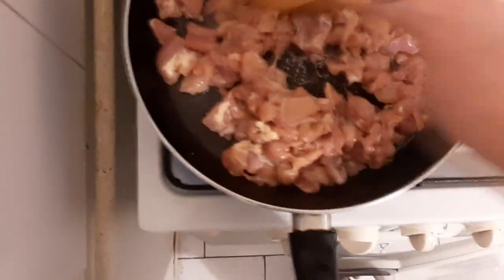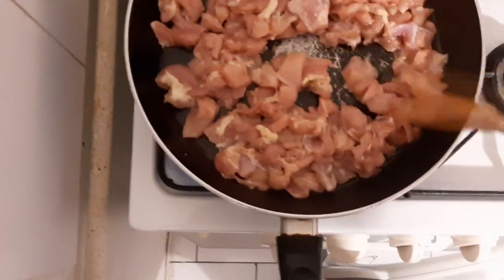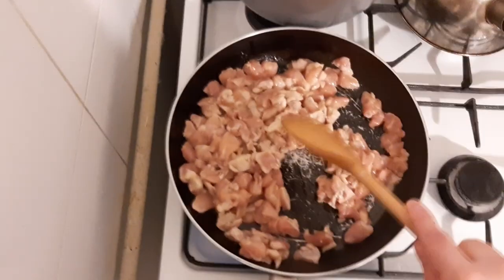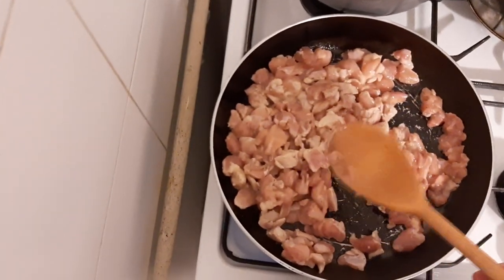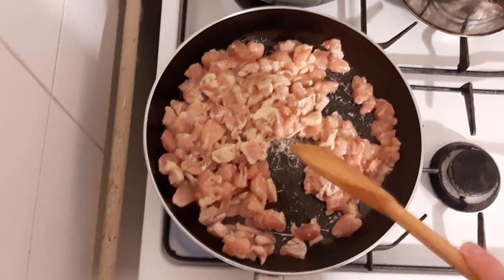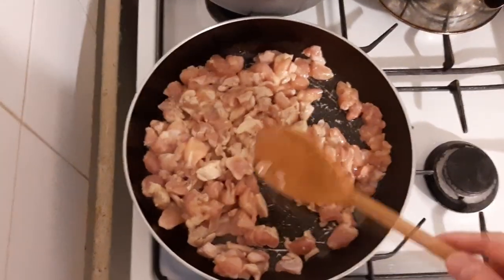I'm gonna add the chicken to the pan. This is where you have to separate the meat as much as you can because it might stick together. You marinated it — it's good taste. Just need to separate the meat. Fry the chicken until it's all white and fully prepared. You don't have to wait until it's raw — just add the sauce once it's fully prepared. You can eat the chicken like this, but we'll add the sauce later.